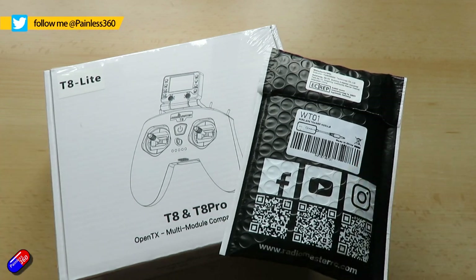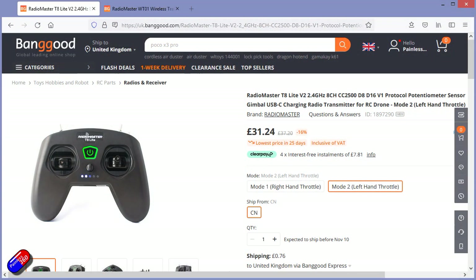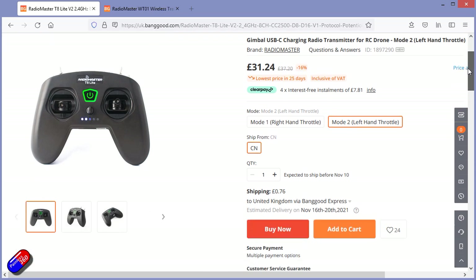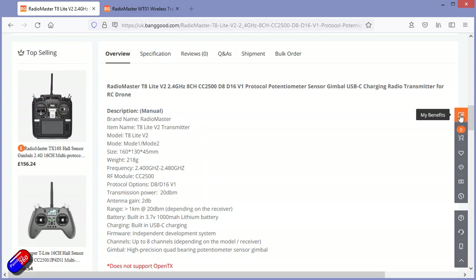This T8 Lite is very inexpensive and it's a radio that will only connect to something using the D8 or D16 protocols. It will also connect to your computer via a USB cable, so it's absolutely fantastic if you want to have something for simulators over the winter months.